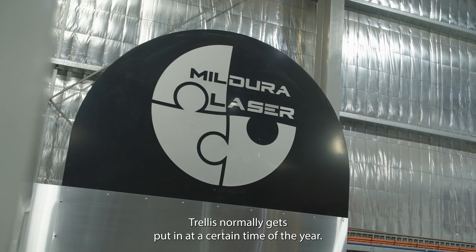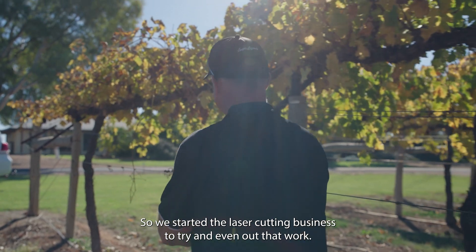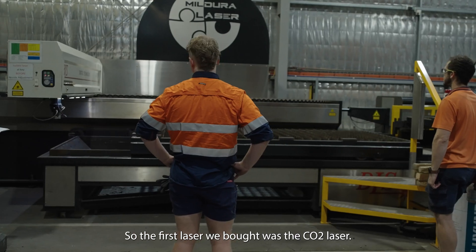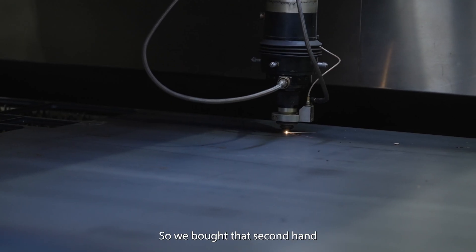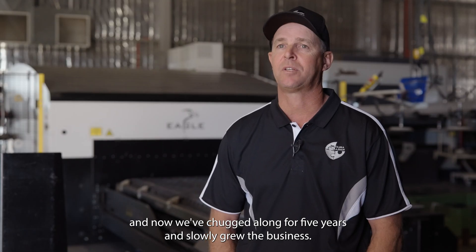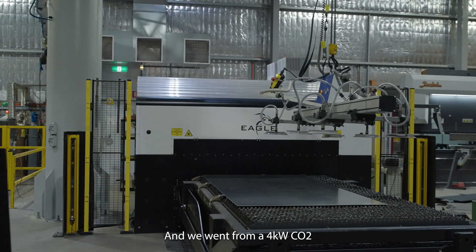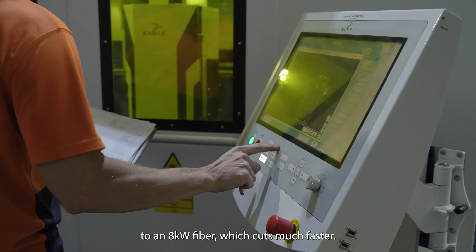Trellis is quite seasonal — it normally gets put in at a certain time of year — so we started the laser cutting business to try and even out that work. The first laser we bought was a CO2 laser, second hand, and we chugged along for five years and slowly grew the business. We then went from a four kilowatt CO2 to an eight kilowatt fibre, which cuts much faster.